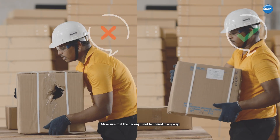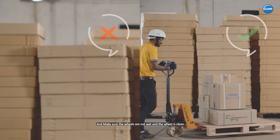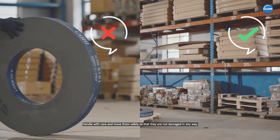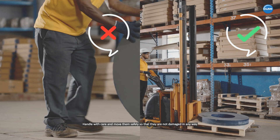Safety to be followed by customers. Make sure that the packing is not tampered in any way and make sure the wheels are not wet and the wheel is clean. Handle with care and move them safely so that they are not damaged in any way.